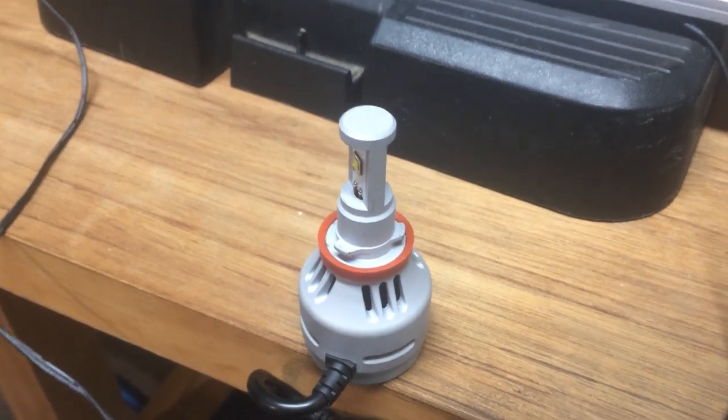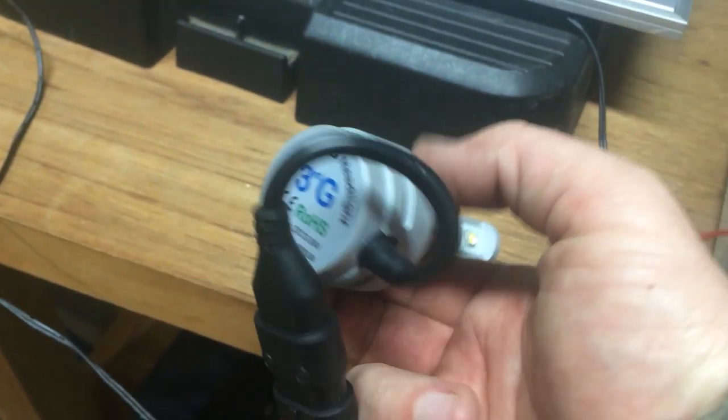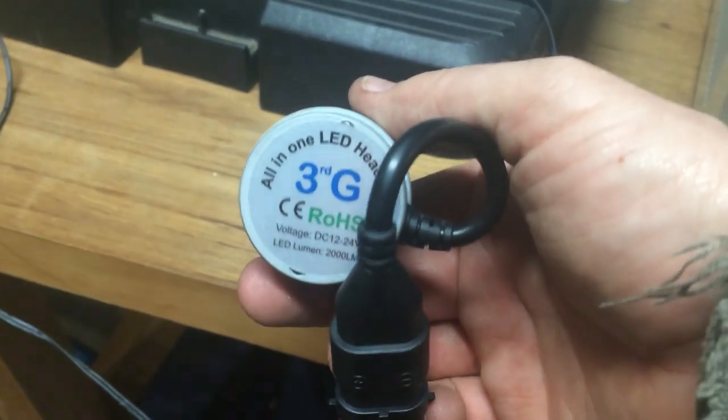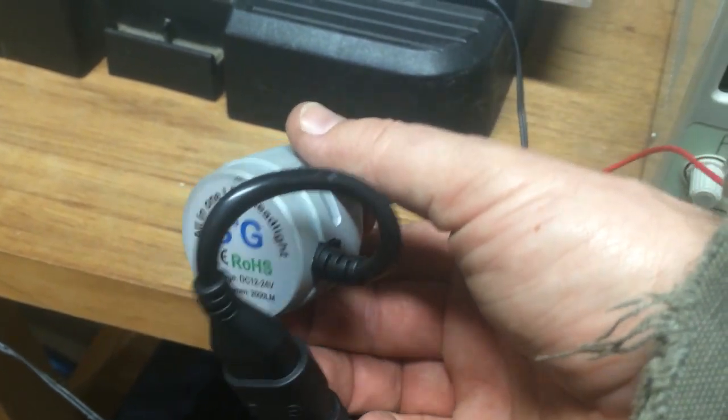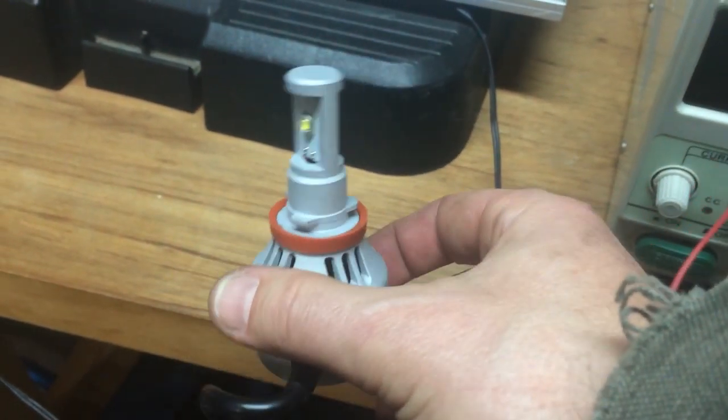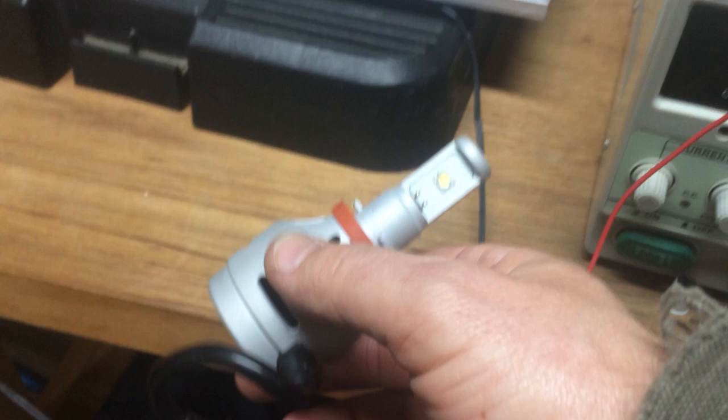Right in front of us I have an LED headlight that I had installed as an aftermarket part in my Mitsubishi iMiev electric car. A lot of great things I liked about the car, but it didn't have LED headlights, so I installed a pair of these probably about two years ago.